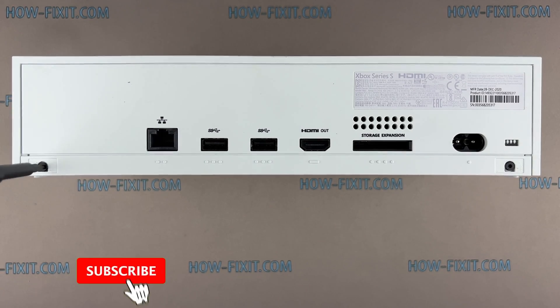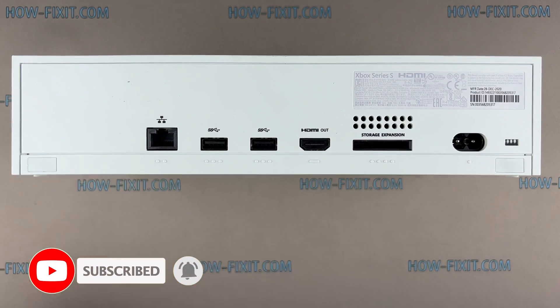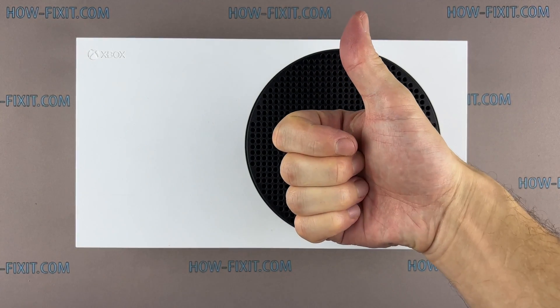Now the Xbox Series S is assembled and ready to use. I really appreciate you watching my video guide. If you have any questions, please leave them below. You are on HowFixIt — see you guys next time.